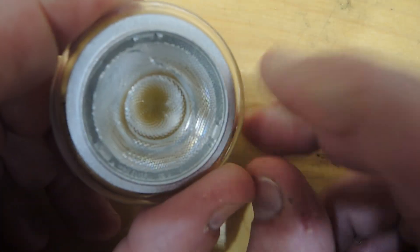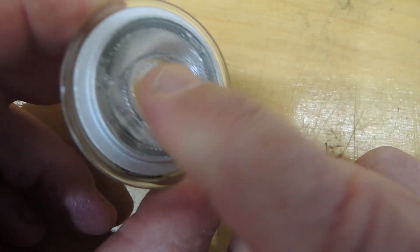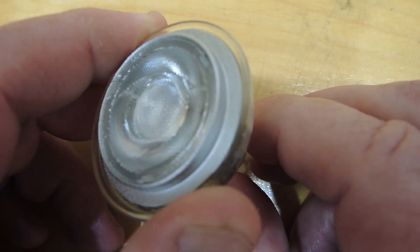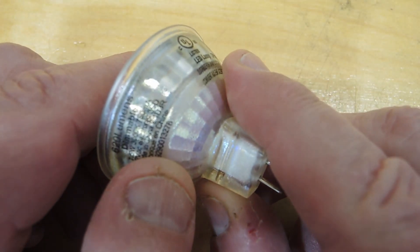Let's sort out what happened to this one. There does appear to be a crack in it. I don't recall dropping it, so I don't know if it shattered during operation or as a side effect of the failure, but let's crack it open and see what we can find.